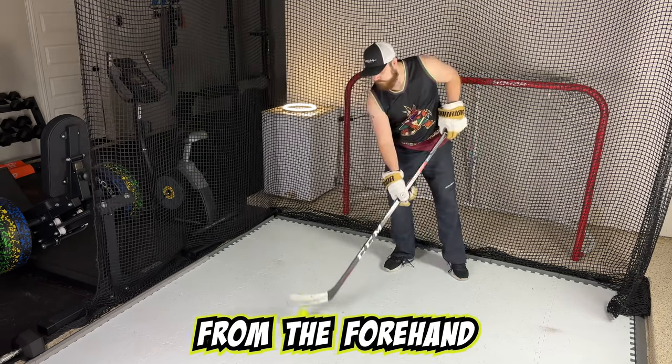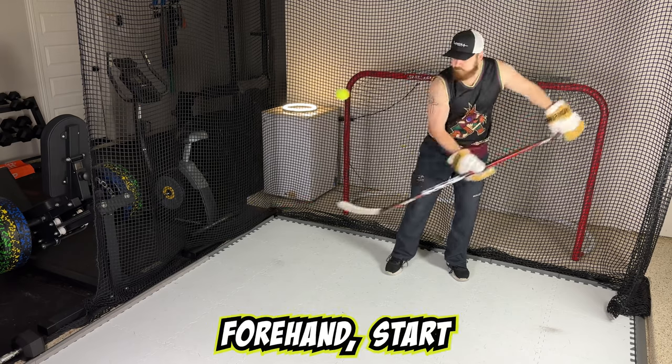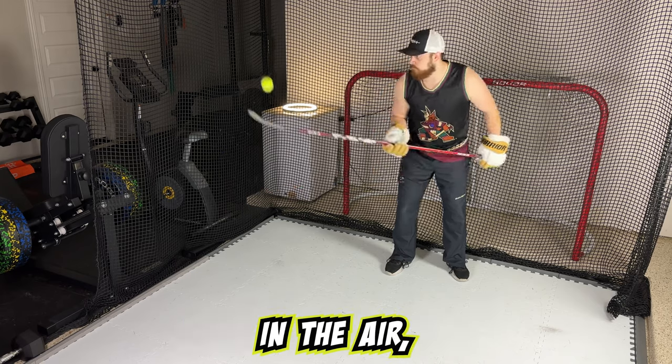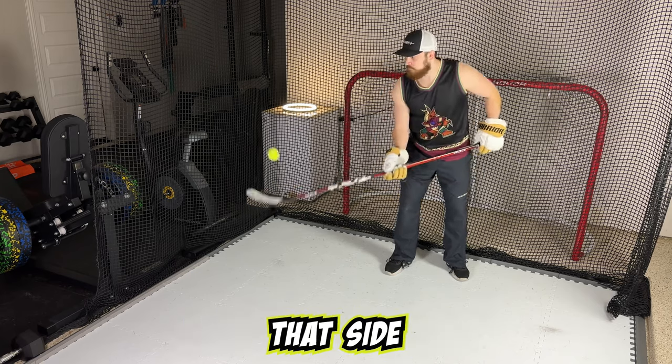Next, we want to go from the forehand to moving the ball to bouncing it on the backhand. So with the forehand, start bouncing it, and then while the ball is up in the air, switch to your backhand and begin bouncing off that side of the blade.